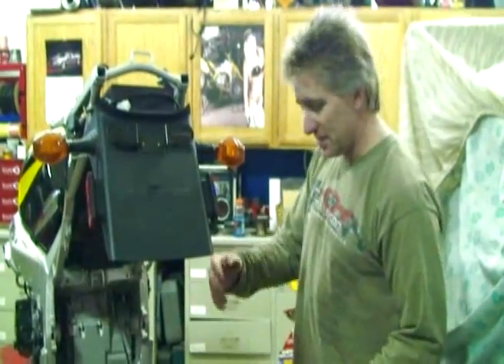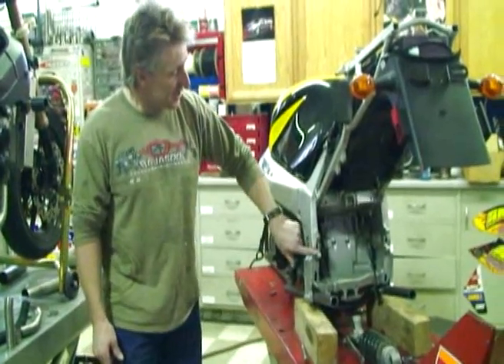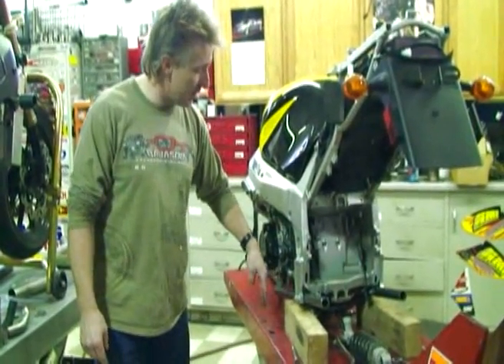I dismantled the rest of the back half to see what I can still utilize. Your feet used to come up here and sit on a foot peg right here. Now I'm going to have it lower and your feet are going to be on a floorboard here. We have to really go fast on this project because we have to finish it in about four weeks.